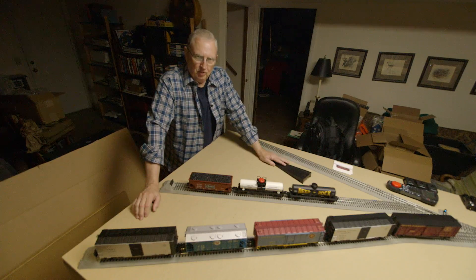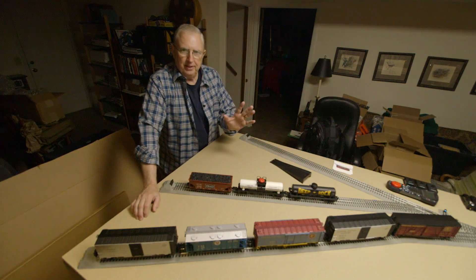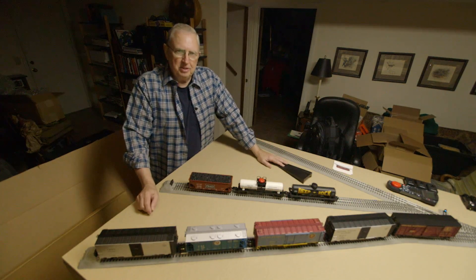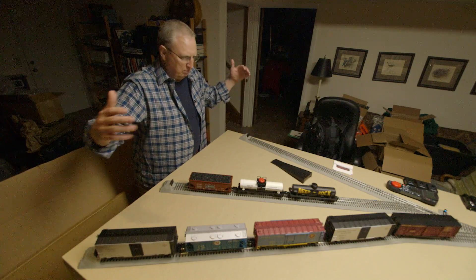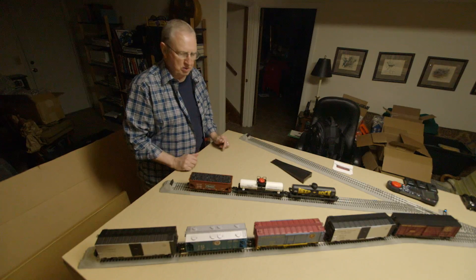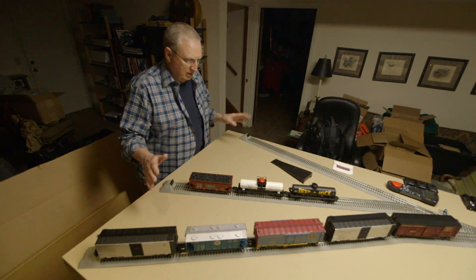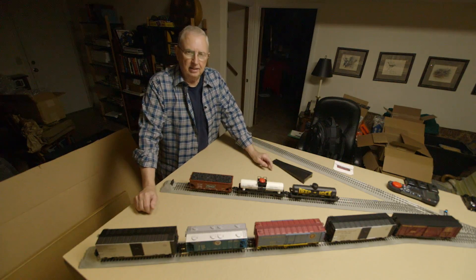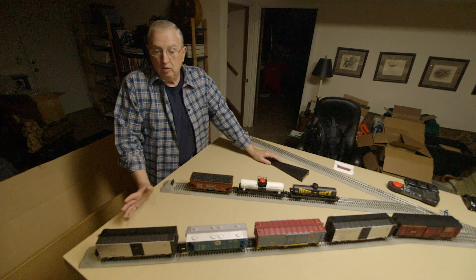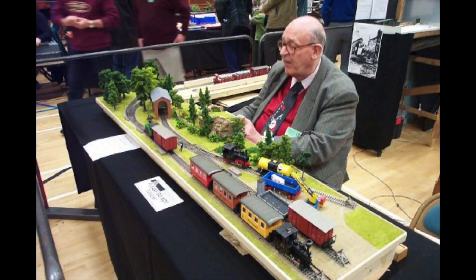We're going to have some fun with trains today. We're going to play a game — a kind of solitaire game called the Inglenook Siding Puzzle. I've got it set up in O-gauge on a 4x8 sheet of plywood with some homosote on top. This was invented — or created — by Alan Wright back in 1979. Wright was one of the great innovators of model trains, and he's probably best known for the Inglenook Siding.